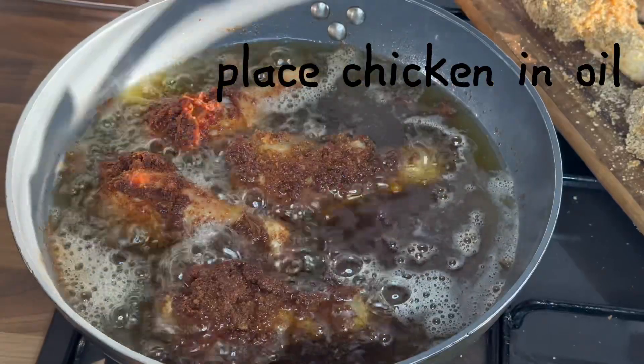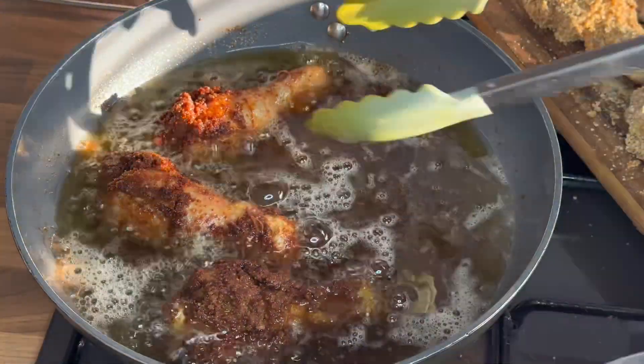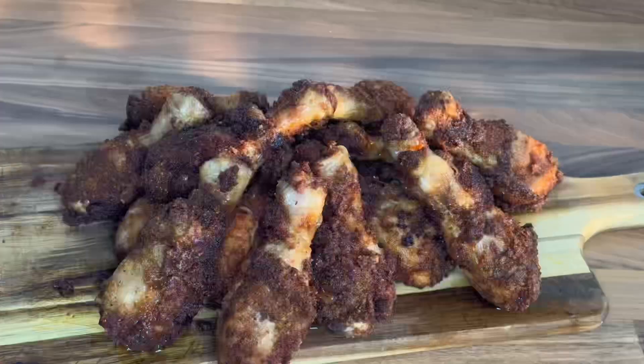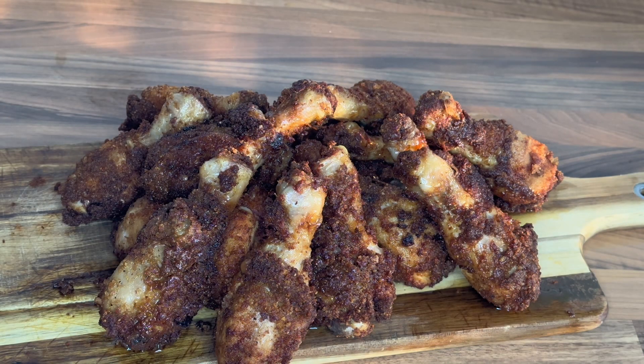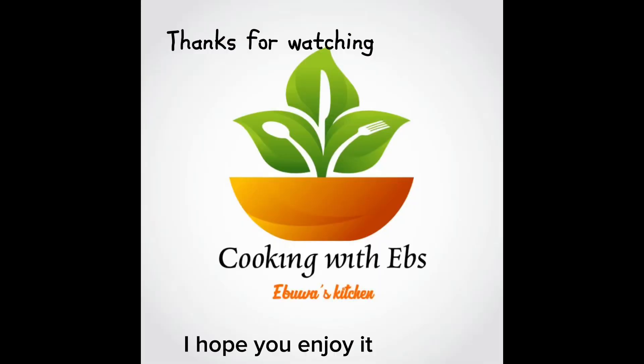At this point, guys, the chicken smells so good and it's looking crispy and crunchy. Thank you guys for watching, and don't forget to follow me on Facebook, Instagram, and Twitter — Cooking with Elves. God bless you.